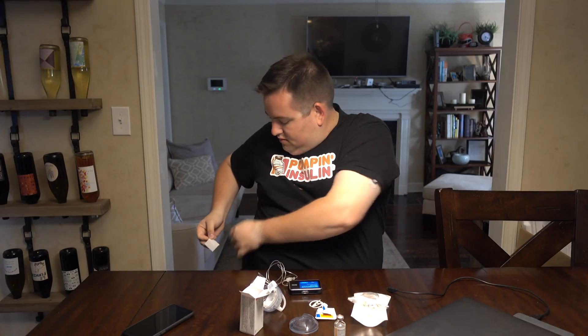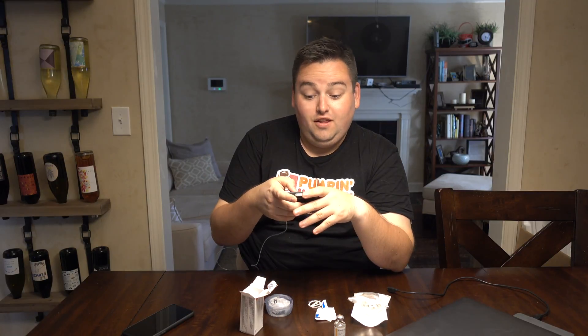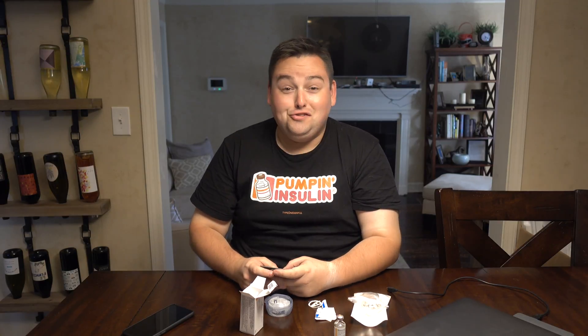We actually use the site prep since I forget so often. Fill cannula. Sorry I sound horrible — it's allergy season here in Georgia and this is what I'm going to sound like for the next month. We are back up and running.